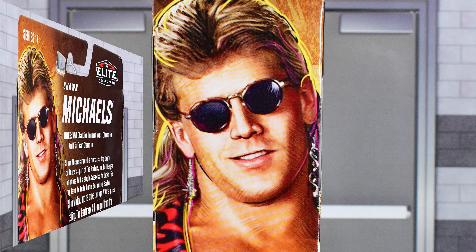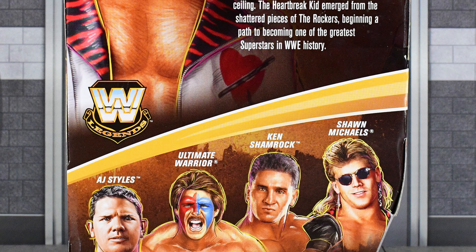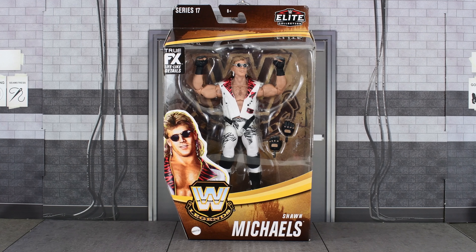On the side we get an image of Shawn, then on the back we get the same image, along with some information and the rest of the figures that are in this wave. But enough of the box — let's go ahead and open this up and take a closer look at the Heartbreak Kid.